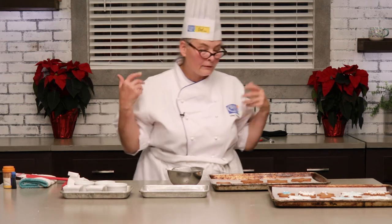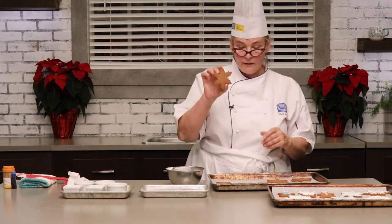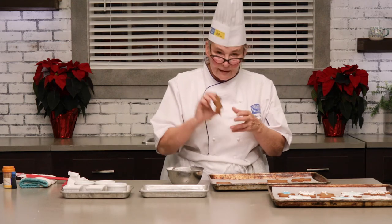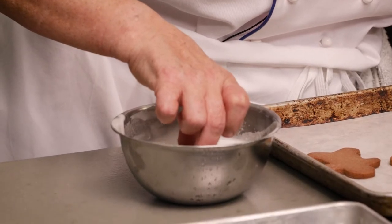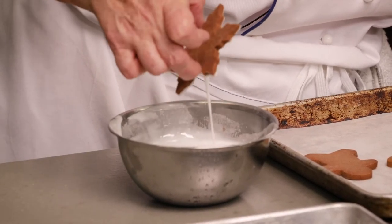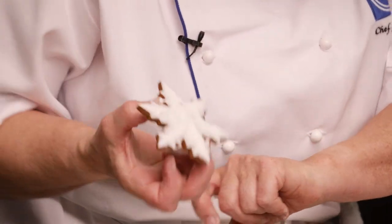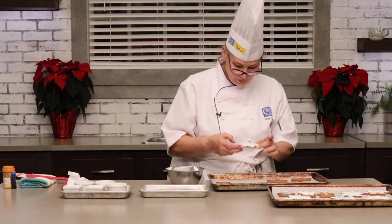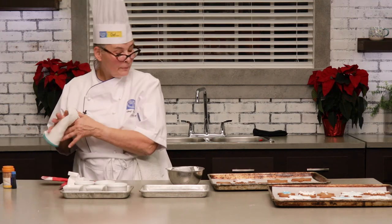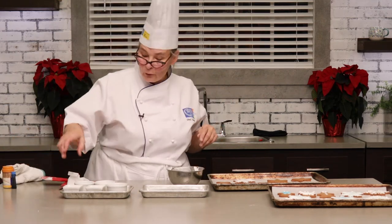All you have to do: take your cookie, grab it just by the edges, and just dip it in. Give it a little bit of a shake. You can use your finger to cut off any excess icing. Pick it up and that is going to level itself out. And while it's nice and wet, you're going to be able to add some sprinkles — whatever it is that floats your boat.